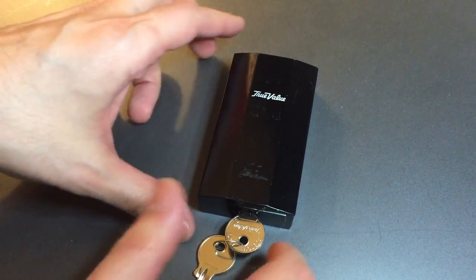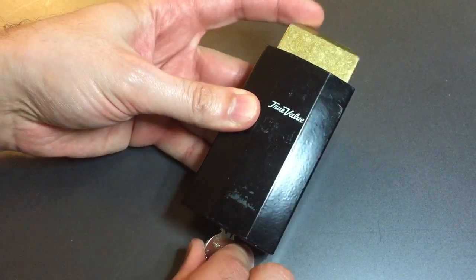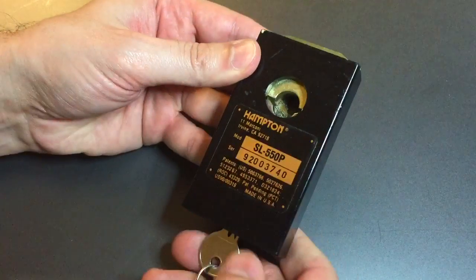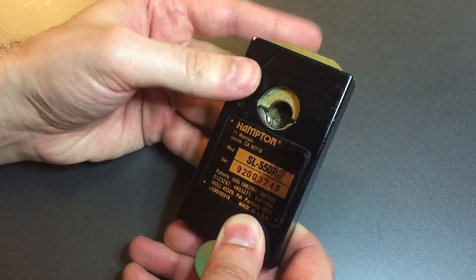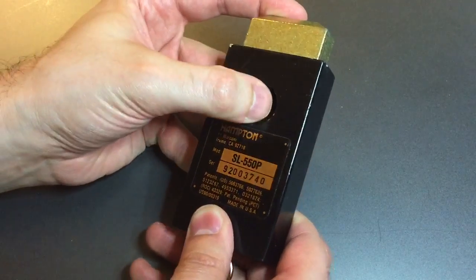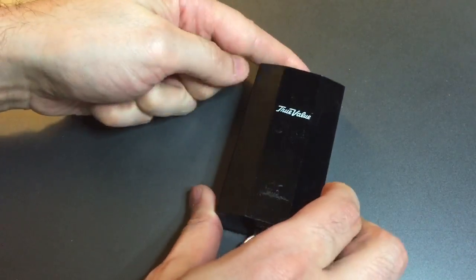Let me show you how it works. When we turn this 5-pin key, a cast block pops out of the top, and if we turn it over we can see that cast block is the upper of two JAWS that are designed to clamp around a post. So presumably you open it up, you place the post in the back hole, close it up, and the lock isn't going anywhere.